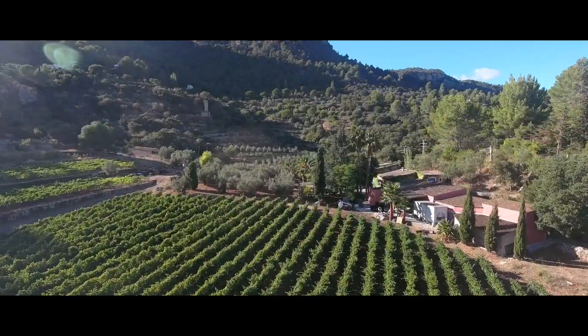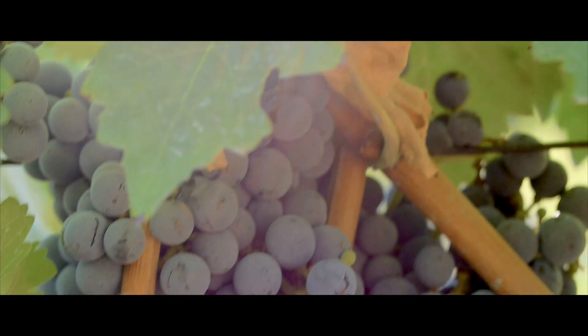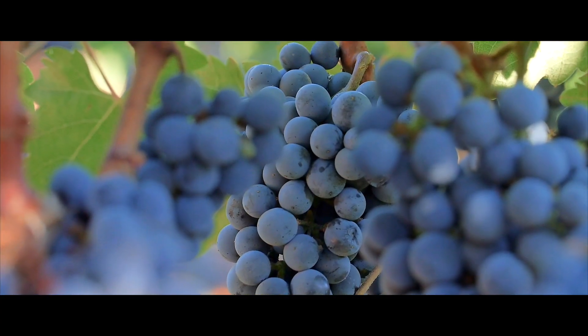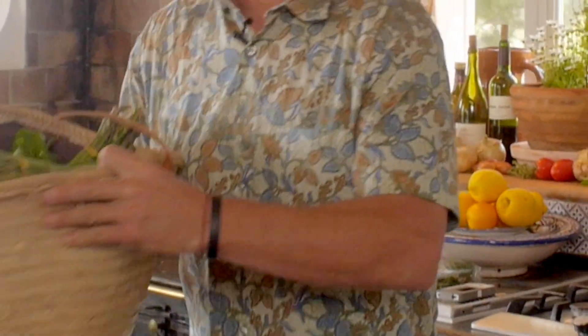I've traveled and cooked all over the world, but I've truly fallen in love with this beautiful Mediterranean island, Mallorca. My name is Jeff Harder, and I'm an American chef. So let's get cookin'.